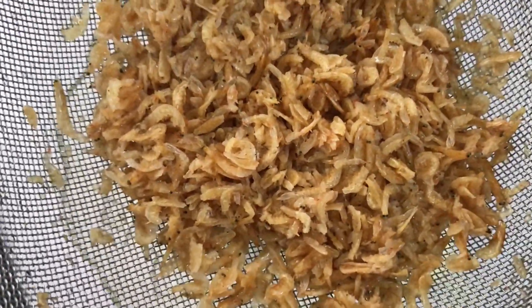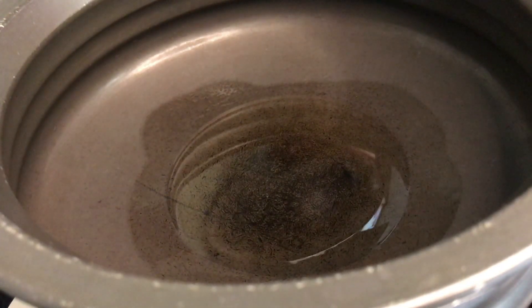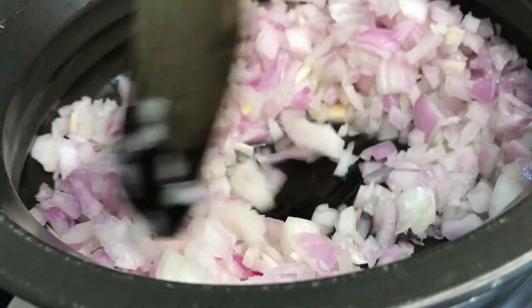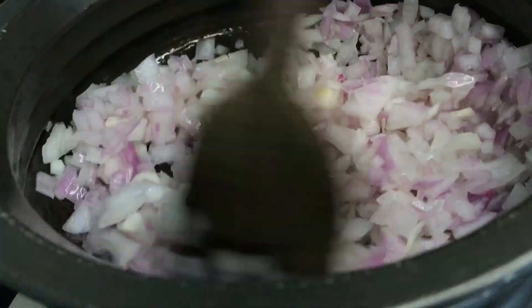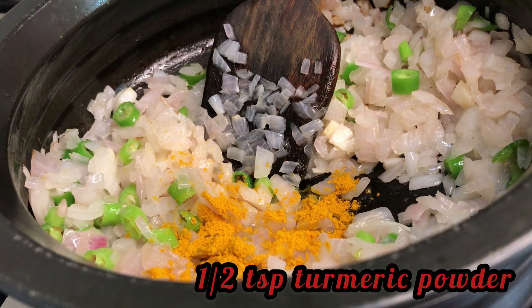First wash the shrimps well, drain, and keep them aside. Heat a pan and add about 2 tablespoons of oil. First you have to fry your onions — fry them till they are slightly soft. You can see they've already become nice and glossy. Now add in the green chilies and fry for another 1 minute. Add in half a teaspoon of turmeric powder and give it a good stir.